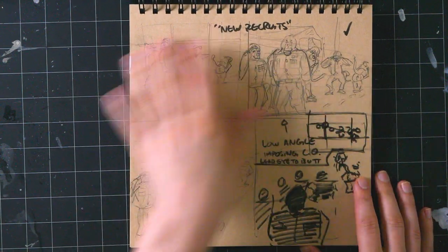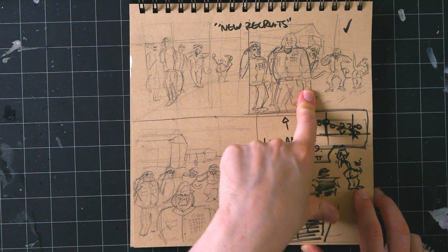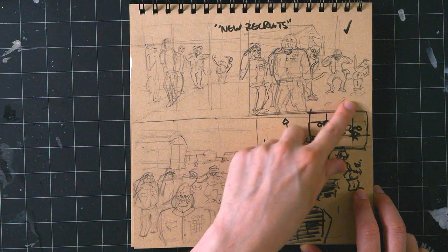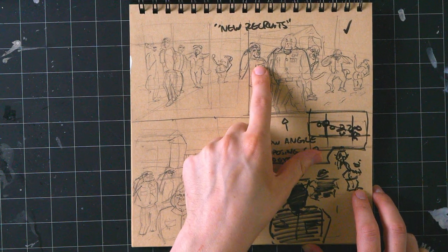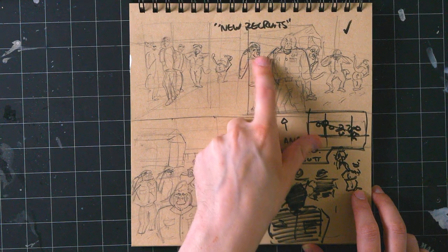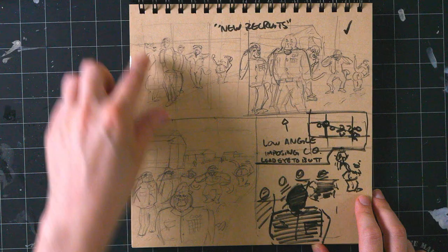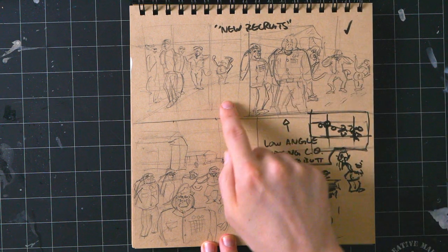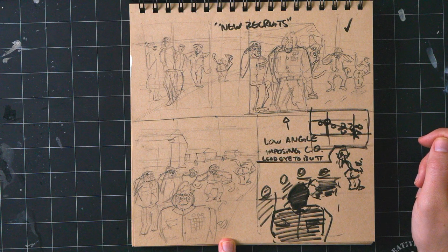These are some thumbnails for an illustration I have in mind for my Warrior Primate project. The idea was to have a bunch of chimpanzee-like — well, ape recruits — in boot camp, with an orangutan drill sergeant walking down the line. I tried out some different compositional elements and I think this is the one I landed on in the end — it's got the check mark.